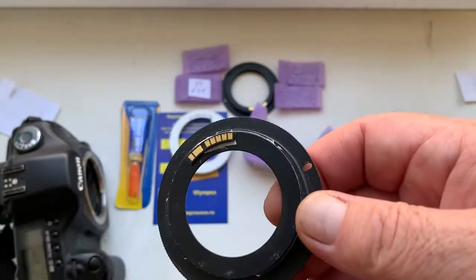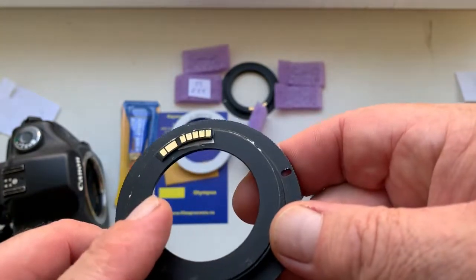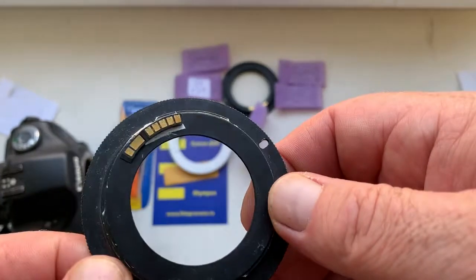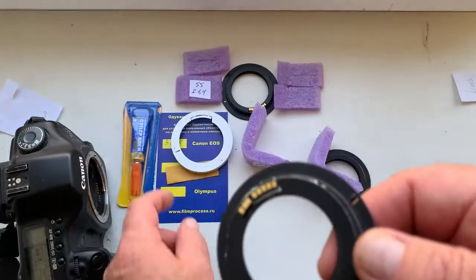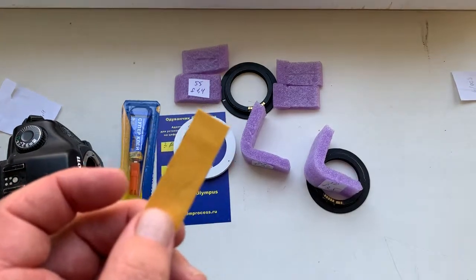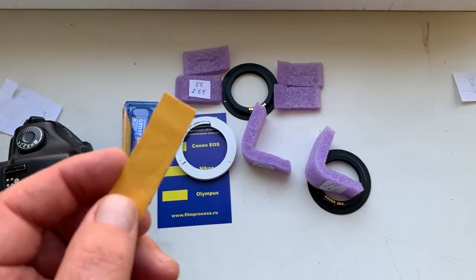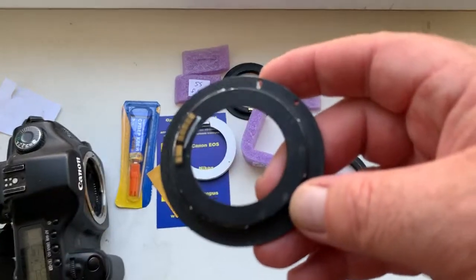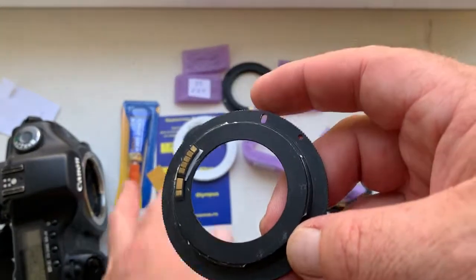My advice: first install the chip as I have done on the testing adapter with the help of double-sided adhesive tape. When you install on double-sided adhesive tape and see the diaphragm, then install on the glue.